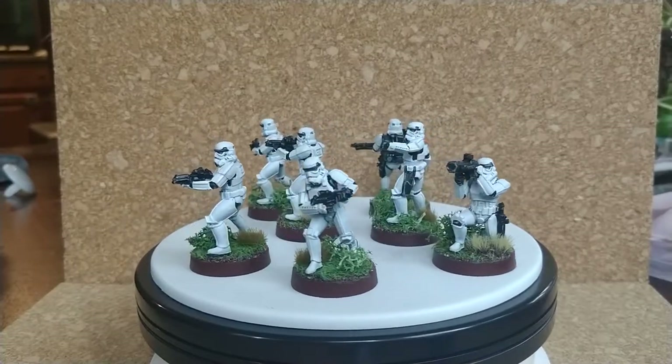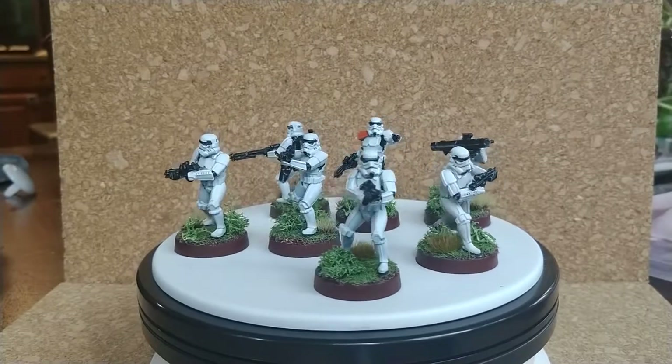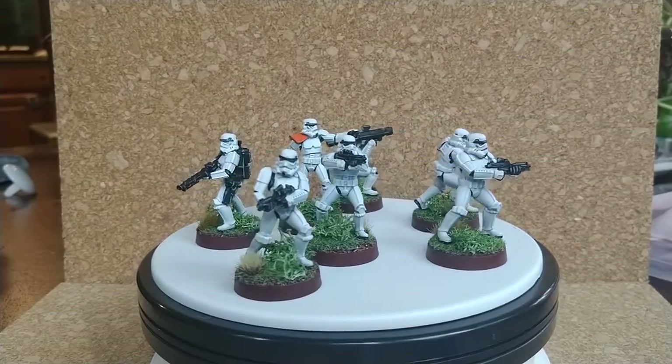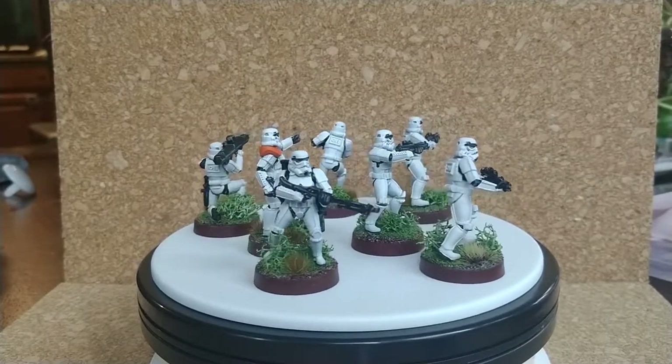Even though they look pretty simple, I used a variety of airbrush and painting techniques. Also, I've been really getting into making fun, interesting bases. This time I went with a jungle forest type theme. I suggest you watch my Stormtrooper painting video to see how I completed these guys.